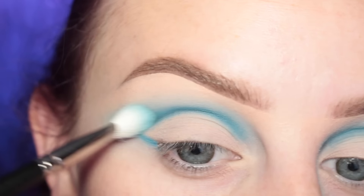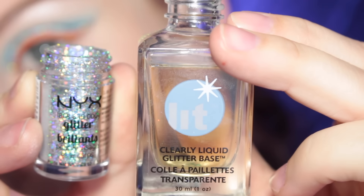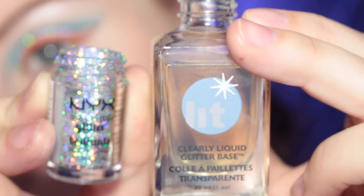Then I just picked up my Mac 217 with more of that blue to kind of merge them together. Now I'm going to be taking NYX's glitter and the Lit Clearly Liquid Glitter Base.